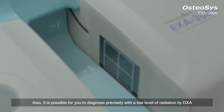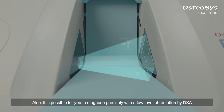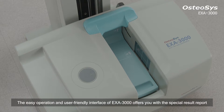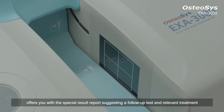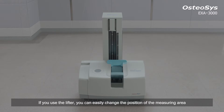It is also possible to diagnose precisely with a low level of radiation by DEXA with cone beam technology. The easy operation and user-friendly interface of Exa3000 offers you a special result report suggesting a follow-up test and relevant treatment.